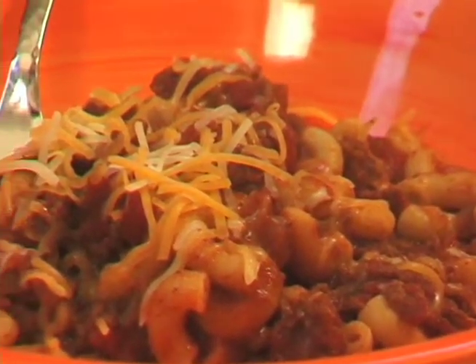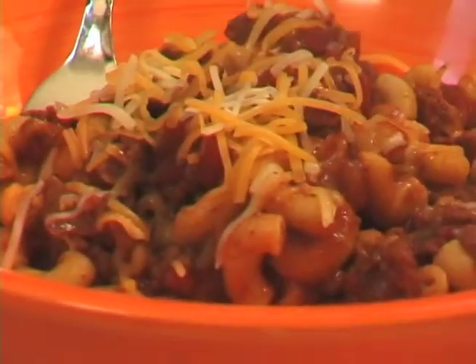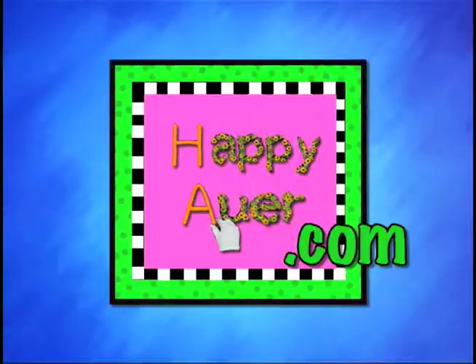Thanks for coming from all over the world. We love hearing from you, let us know what you think. Thanks for watching and we'll see y'all next time. Bye bye.